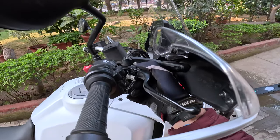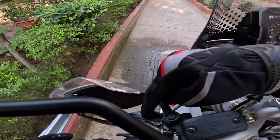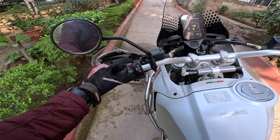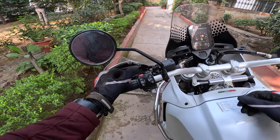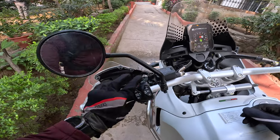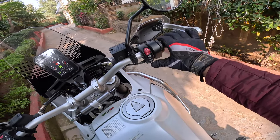Brake and clutch levers are adjustable. Hydraulic clutch — nice. Ducati did not give me a demo of anything because I reached the showroom at 9pm and just picked up the keys from the guard. The modes are very easy and intuitive. You have a dedicated ABS turn-off button over here — I like it.